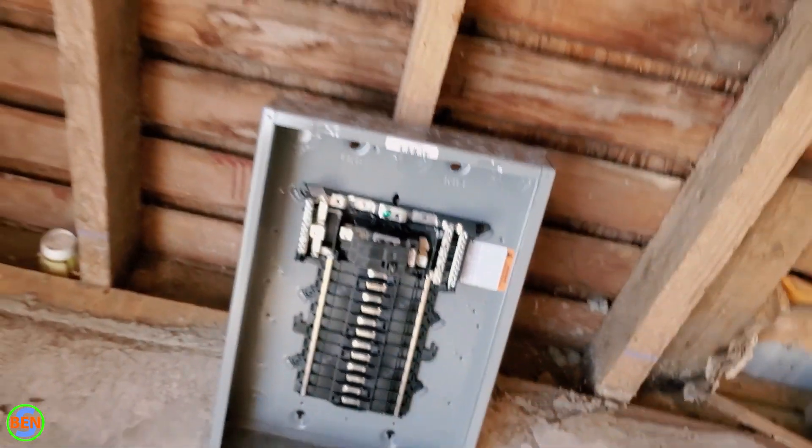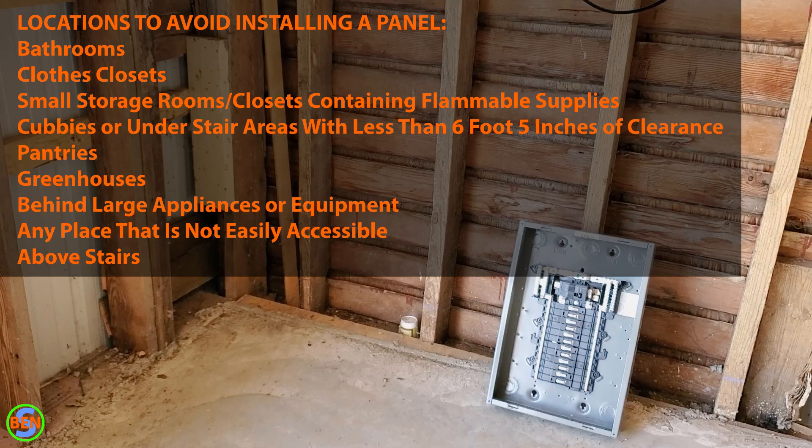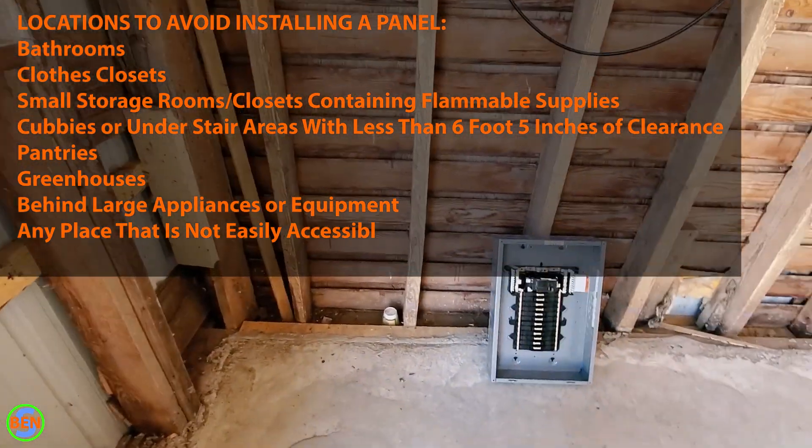I would actually recommend just going six foot six inches — six and a half feet up from the floor to the center of the handle of your main breaker is the maximum height you'd want to place your panel at. Now that we know the maximum height, let's look at a couple of panels that have been installed sort of recently, in the last 10 years, to see how high those were installed.